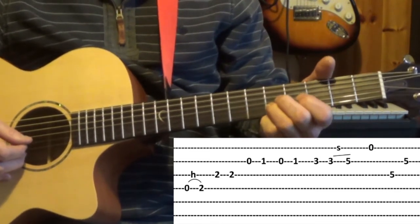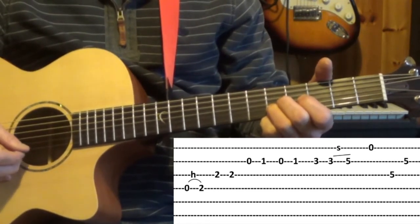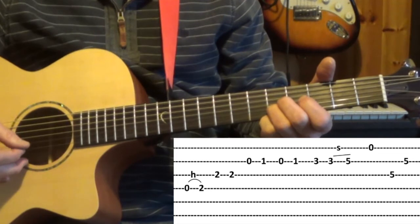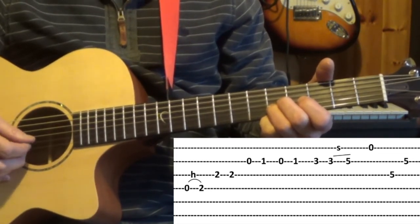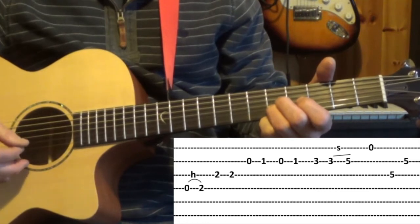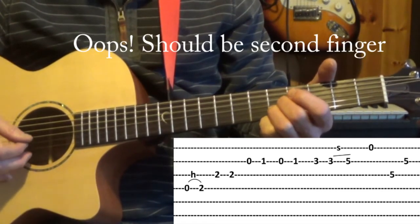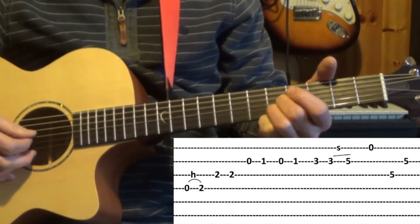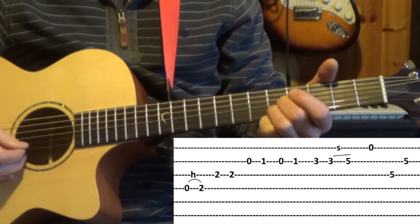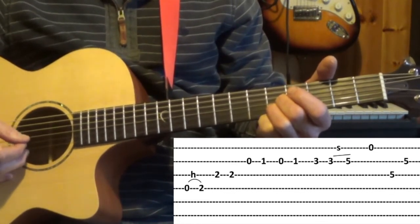After playing that fifth fret we play the first string open, which is the same note — both of those notes are the note E. Put your third finger now on the fifth fret of the third string and we play third and second strings. This is part of the C major chord.